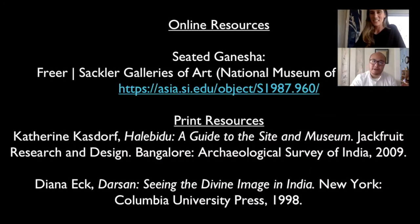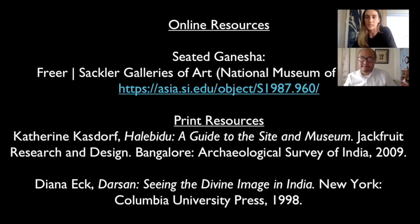I should include more resources. The Freer and Sackler Gallery has a lot of great images online. Catherine Kasdorf, now curator at the Detroit museum, did her PhD dissertation at Columbia on the Hoysala dynasty and has written about other sculptural and architectural forms of this kingdom. Diana Eck's book is so seminal - a classic text for the field of South Asia to read more about the concept of darshan, but she also talks about the multi-sensory aspect of puja, including the haptic touch.